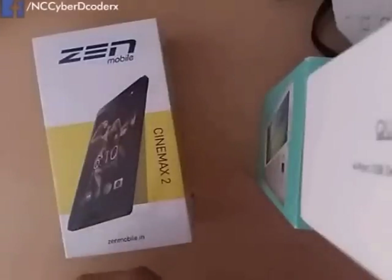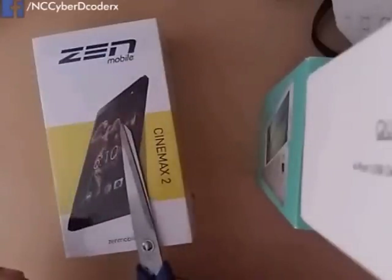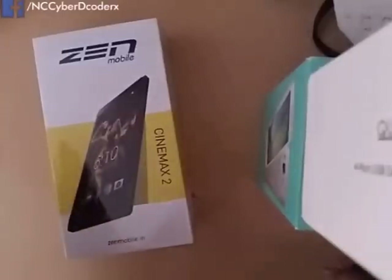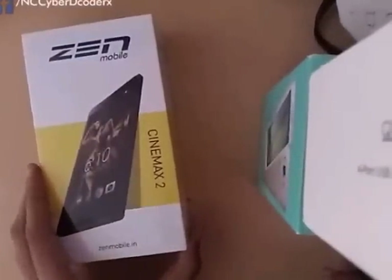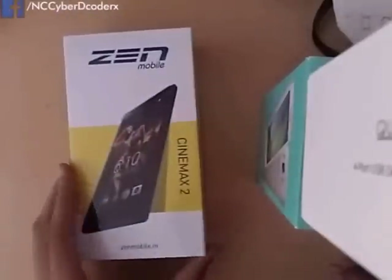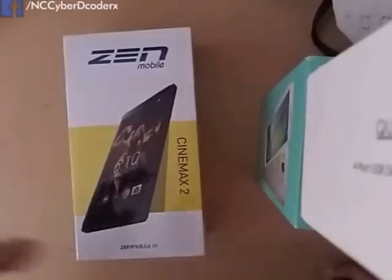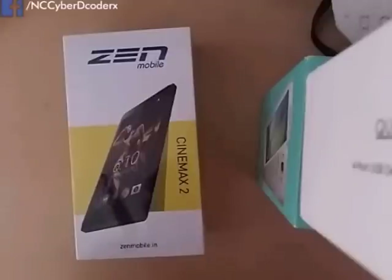Hey, what is up guys! I am from NC Cyber Recorders and in this video we'll be doing the quick unboxing and quick review of the Zen Cinemax 2, which was recently launched in India at the price tag of 4199 rupees and is exclusively available on Flipkart. If you guys are going to buy this smartphone, you can buy it using our link provided in the description section below to help the channel out.